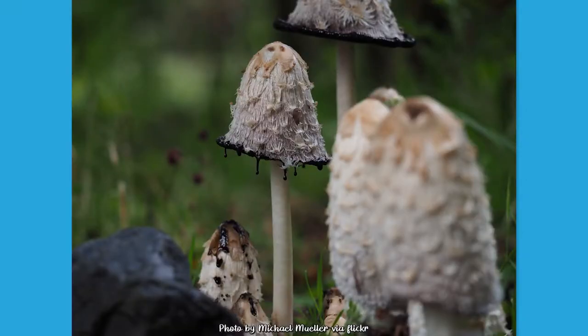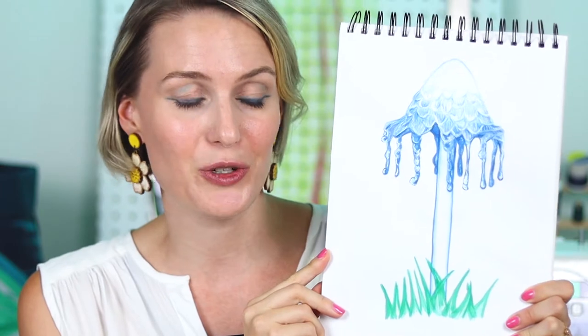Sometimes the ink drips in a really cool way, which I really want to recreate for my umbrella. I wasn't able to find a good royalty-free photo that shows this stage, so I drew my own little interpretation of it. It is blue — of course these mushrooms are not blue, but this is my fantasy interpretation of this mushroom. I also want to make my umbrella blue, so why not paint it blue? You can see here the little drips I'm talking about and the umbrella-shaped cap.